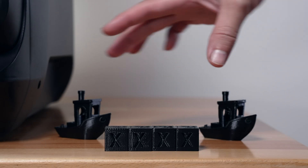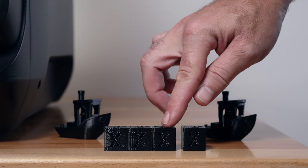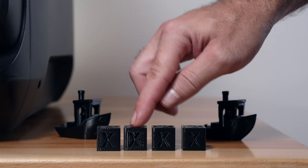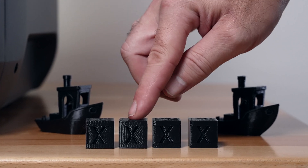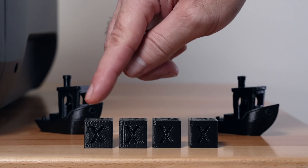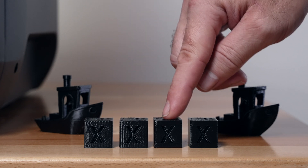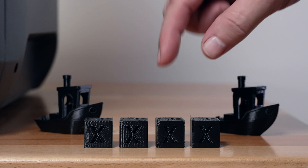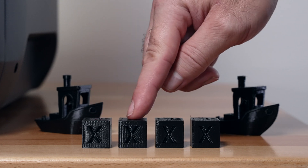We printed out four cubes and a couple benchies to do some speed tests. We have the standard profile, which is 300 mm/s and comes with the printer on the slicer, then slowed down 50%, then sped up 50% more, and then 100% more — so essentially 150, 300, 450, and 600 millimeters a second.